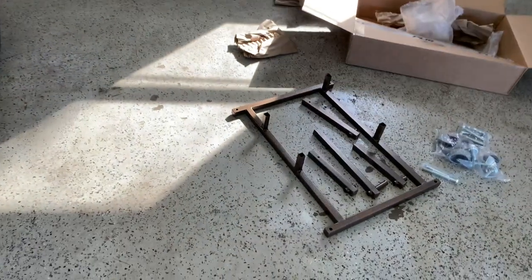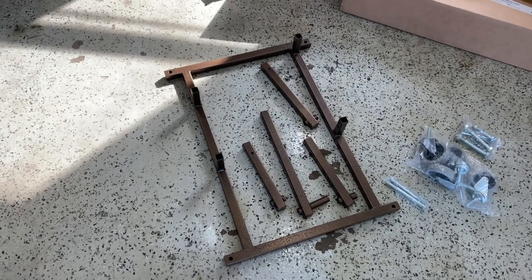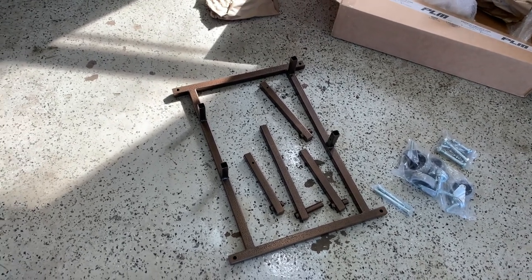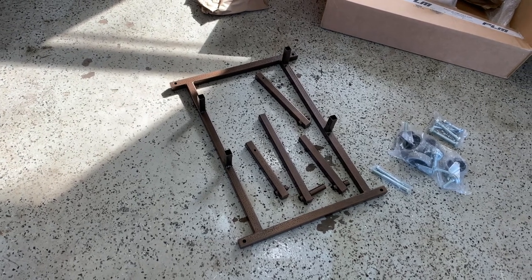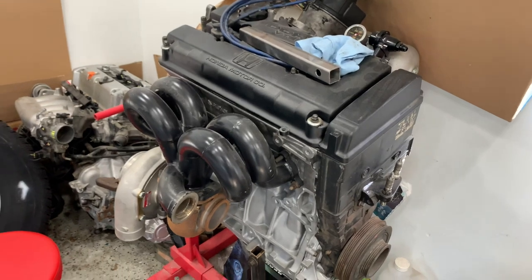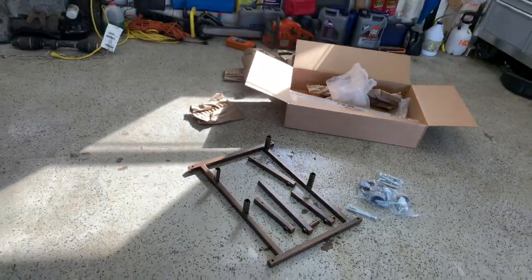All right, so what we have here is the PLM engine stand — or engine cradle, whatever you want to call it. I've been wanting to buy one of these for a while. I've been looking at a couple of the other brands. I'm not too keen on spending three or four hundred dollars on something that's just gonna sit in the garage, so at $130 or $140 I decided I'd rather take a chance on this one, and we're gonna be putting it — putting this engine on it.